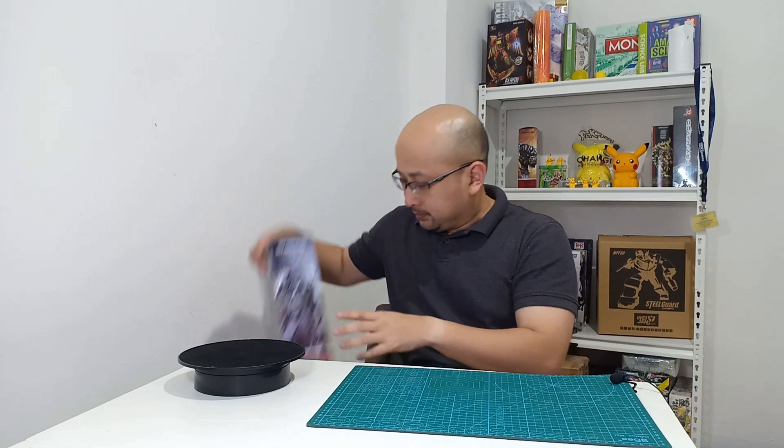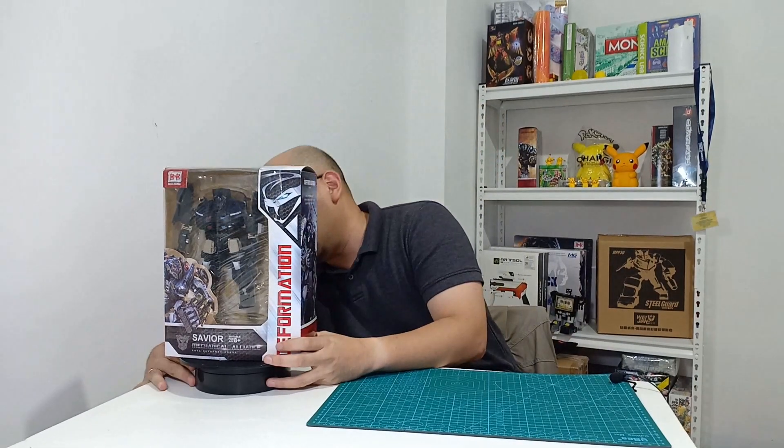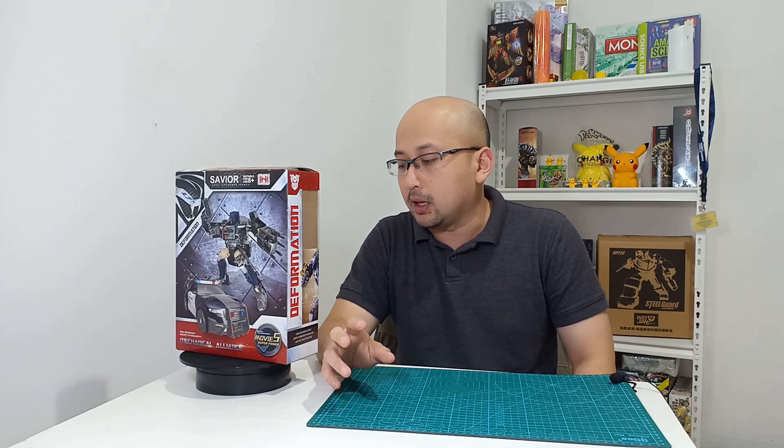Sekarang saya mau review — ini dia. Gue lupa kodenya berapa, tapi nanti gue akan tulis kodenya. Ini adalah produk dari BNB — Xavier, atau yang sering kita sebut Barricade. Jadi ini merupakan salah satu produknya BNB yang low-end.